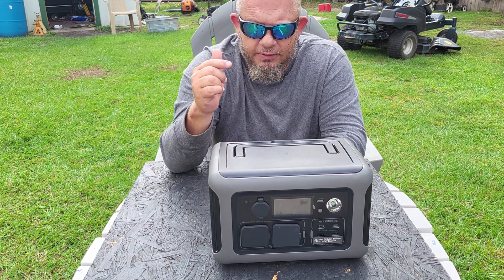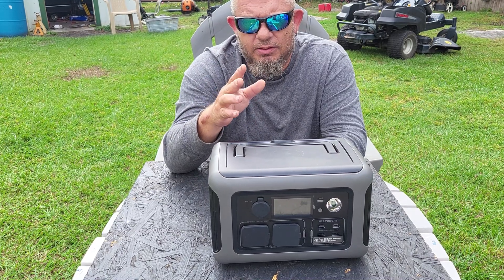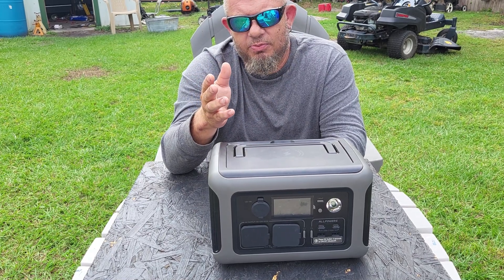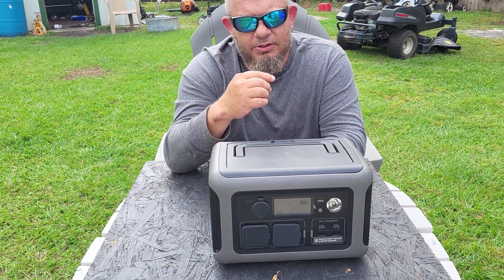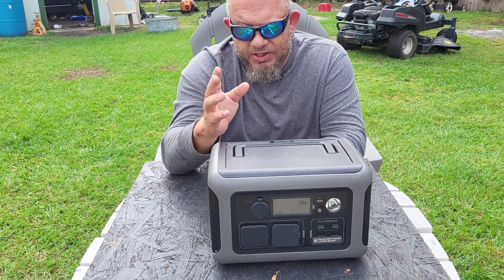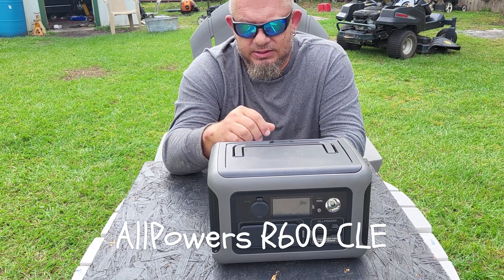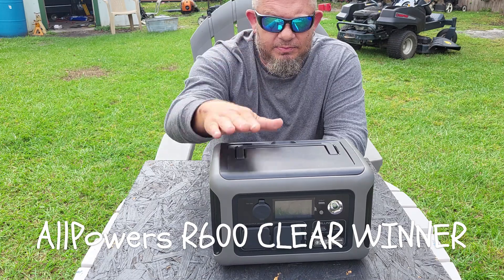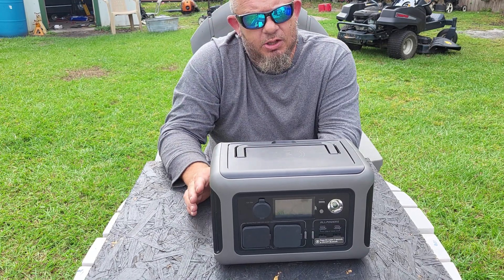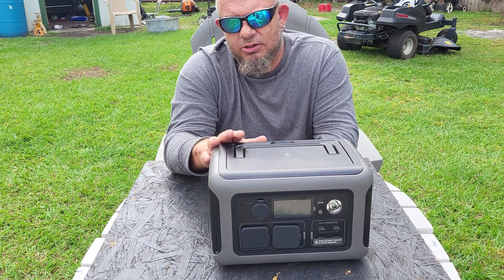I could go on, but the point is this unit completely outperforms the Jackery of the same size and similar price — they're currently within about $10 of each other. Yes, you can pick up the Jackery at Harbor Freight, but that doesn't make it better. Their return policy isn't great, and Jackery's warranty is only two years versus the five-year warranty you get with the AllPowers. This is my pick, all day long.